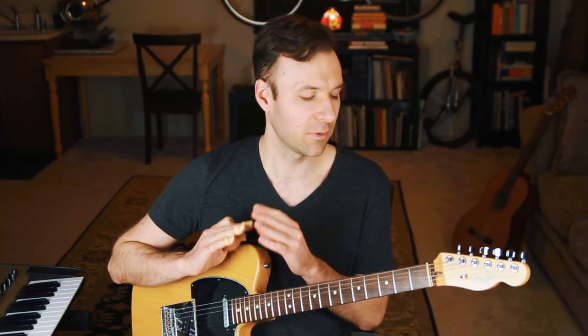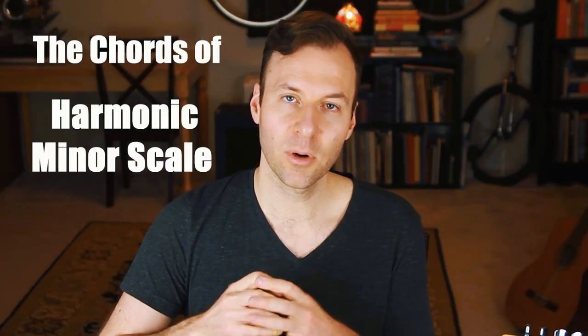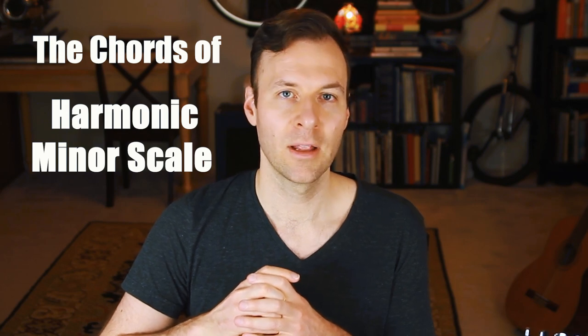I'm Jared from SoundGuitarLessons.com. We're gonna keep this nice and simple. Today we're just gonna talk about the harmonic minor scale and the chords that come from it. This is part of a series I've been doing for a while and we've covered so much good stuff. This will make sense on its own, but if you've been following along with the other lessons, this will fit right in very nicely.